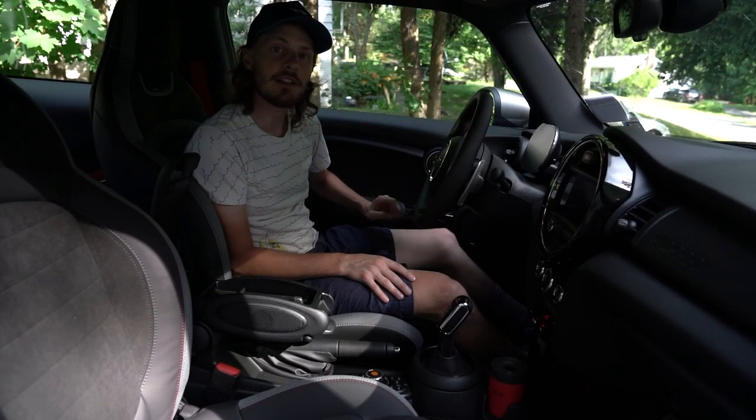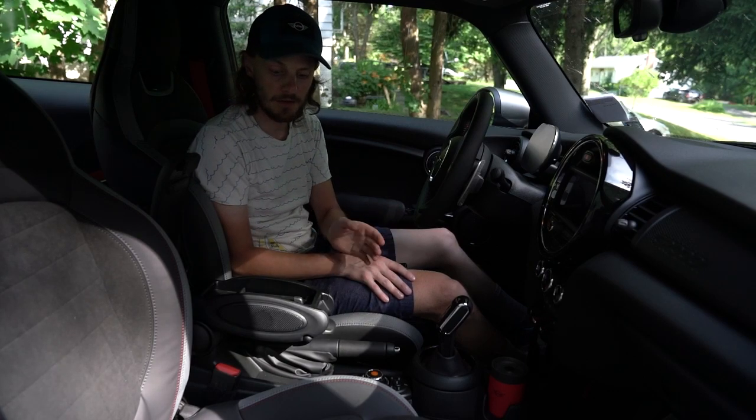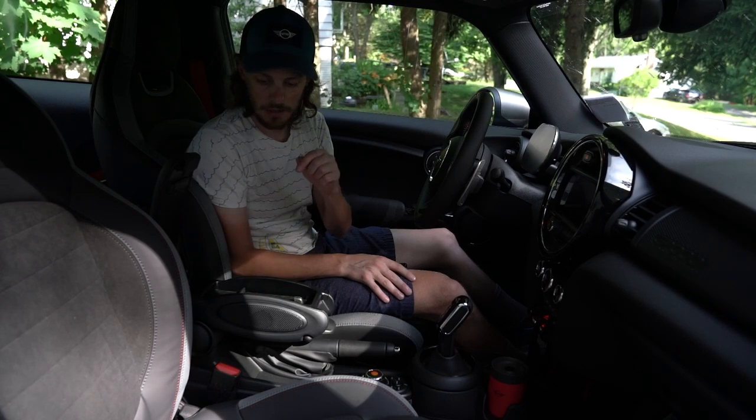What's up Miniacs? I'm here to talk about an interesting quirk of the GP3, and presumably all F56 models that have this center armrest with the wireless phone charger built into it.